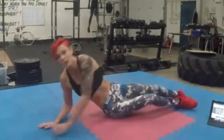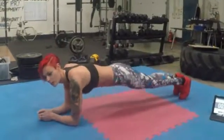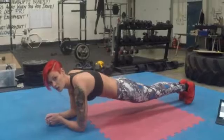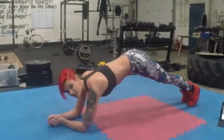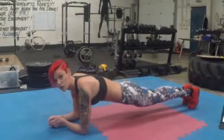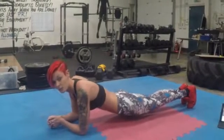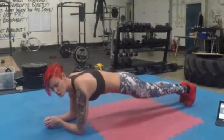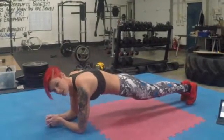Next exercise is the plank. Go straight over into the plank. Keep your back nice and straight, keep your elbows under your shoulders. What you don't want is that — that's a bridge, and that won't do anything for your core at all. Also what you don't want to do is drop down like that — it's going to hurt your lower back. Hold nice and straight. 10 seconds left.